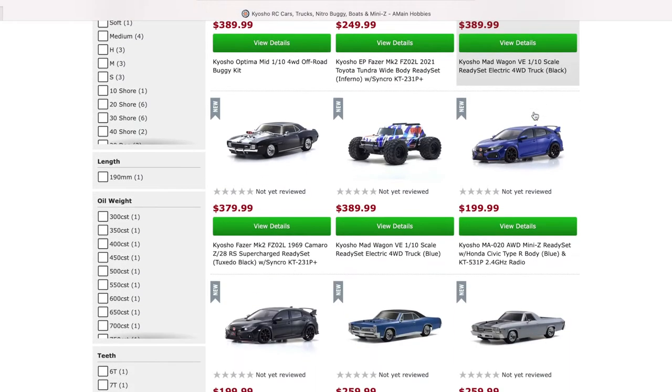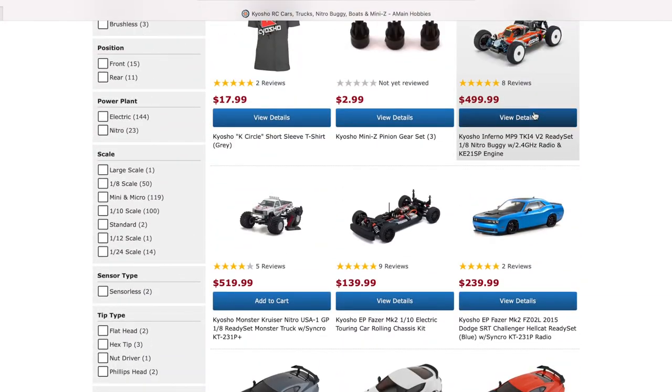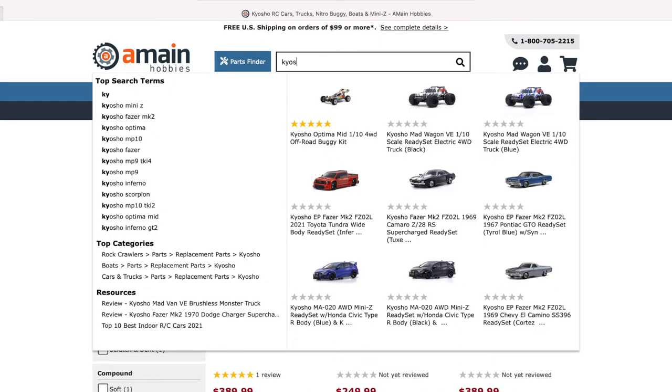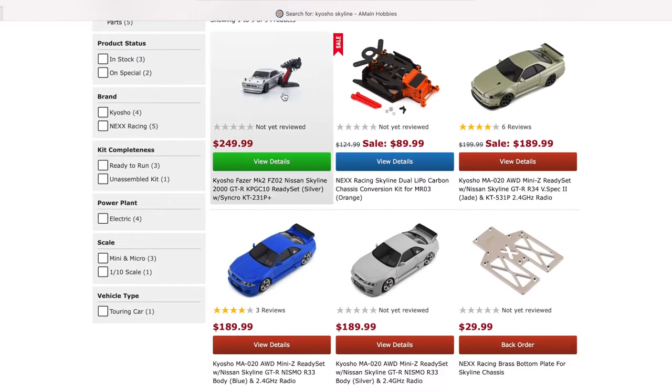Another one I'm looking at — let me type it in. Kyosho Skyline. Did I spell it correctly? Nope, let's fix it. Right over here guys.